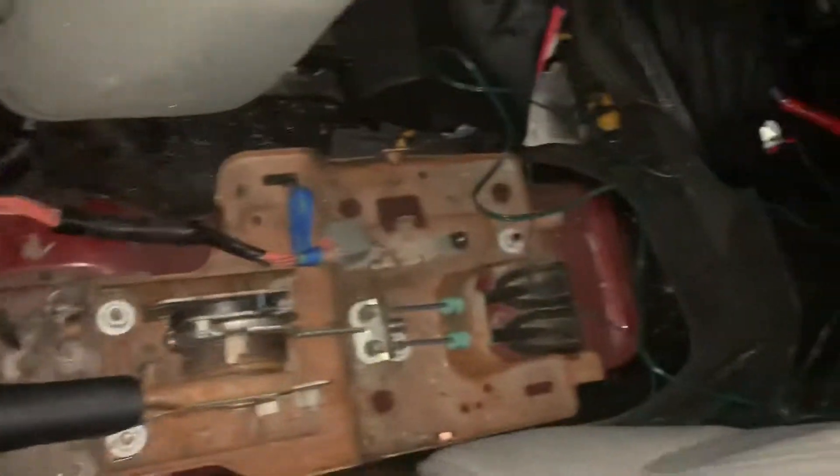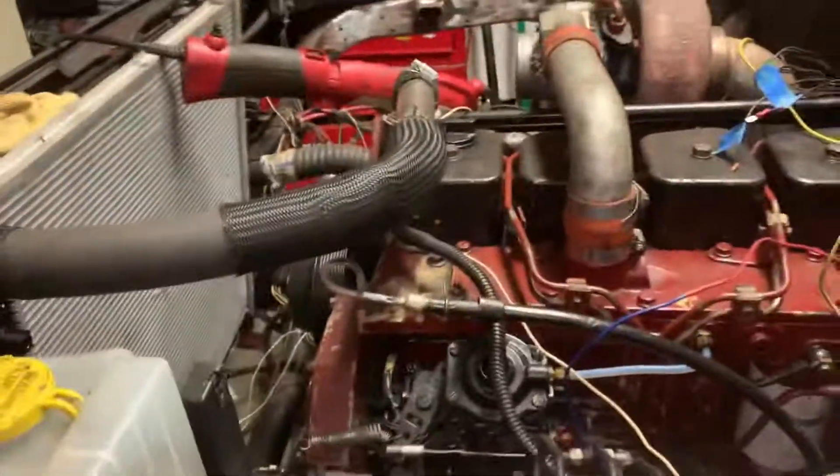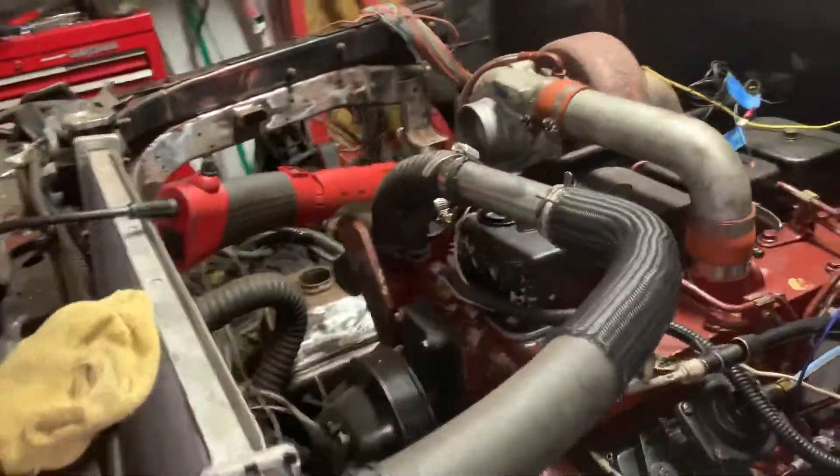Removed all the sensors, still got parts everywhere. The rear end of the Jeep is stock, still have to sand all that down. Put some 33s on it. Pretty much that's where we are right now, still gotta connect the AC.